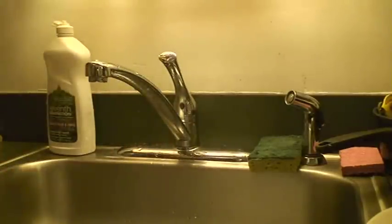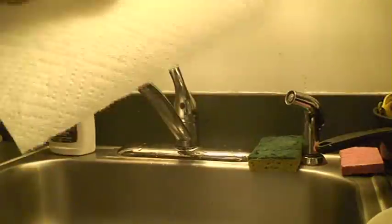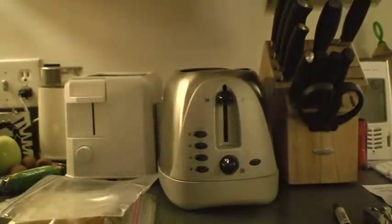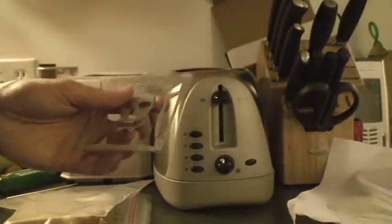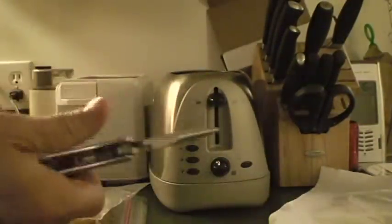Pat it dry with our microfiber cloth and maybe a paper towel just to get it dry quickly, and then we're going to put it in the toaster. So here's our sample toaster. Here's our insert. And here is my pocket nerd tool.